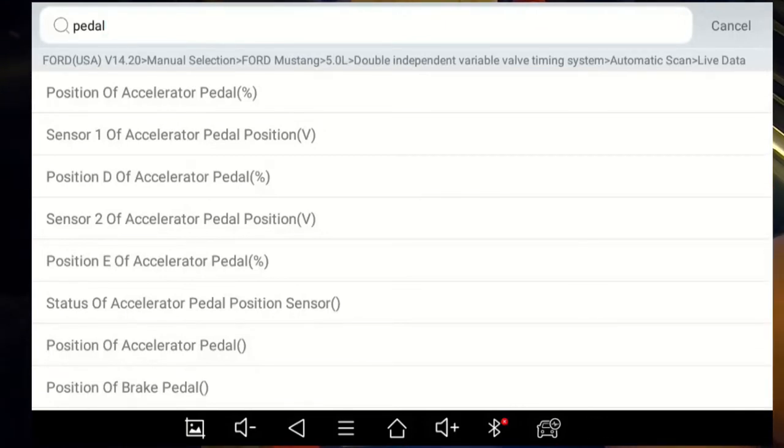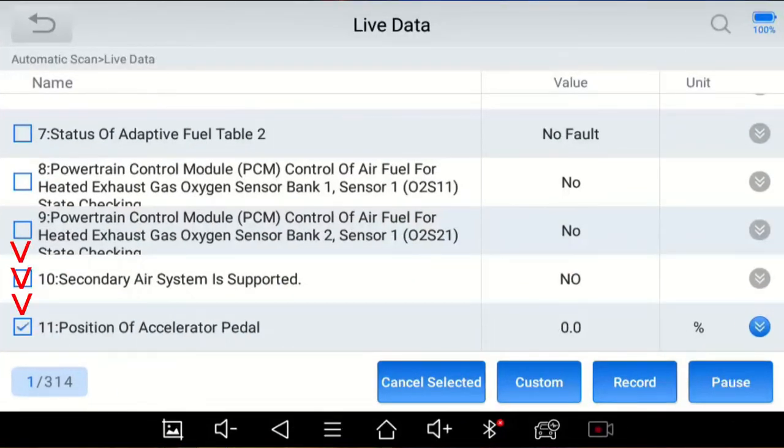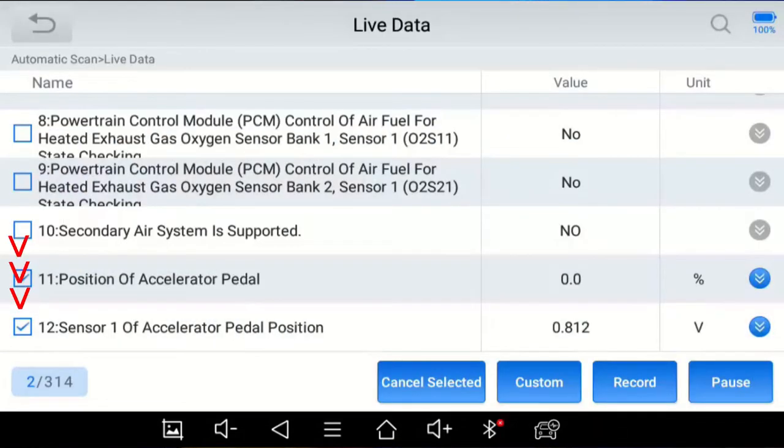I want to monitor the position of the accelerator pedal — I press it and the checkbox automatically appears. Just for kicks, I'll put my foot to the floor and you can see the accelerator increases to almost 100%. Not sure why it didn't show exactly 100, but maybe that's a calibration item. I'll go back and also add Sensor 1 accelerator pedal voltage — there's a checkbox there — and you can watch the voltage change as I press the pedal.